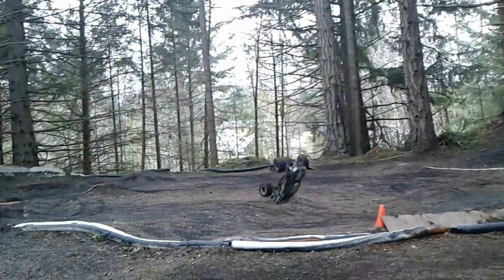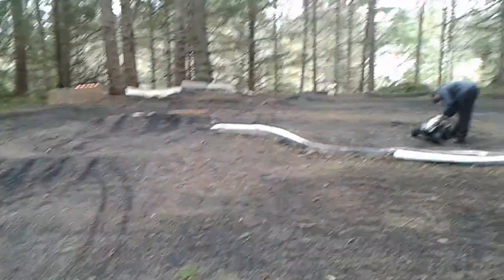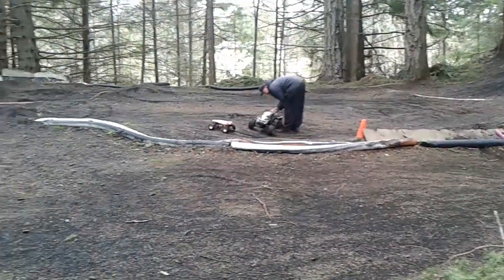Alright, let's do this! Grizzly was so fast I couldn't even get the camera on him. Throwing down hot laps — I think this guy's been here before. Up on two wheels. So what was wrong with your front wheel? It's so good.